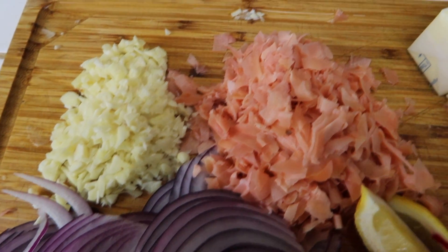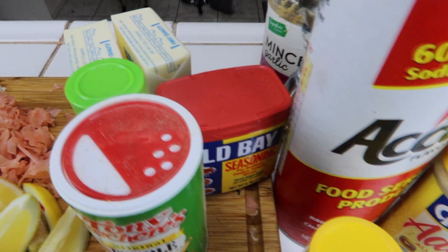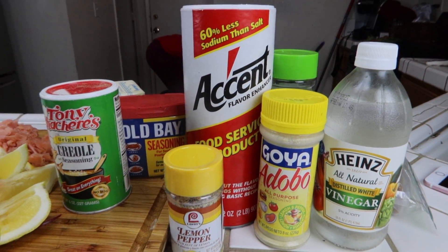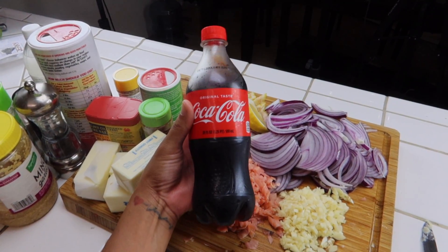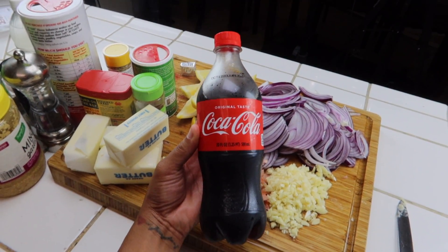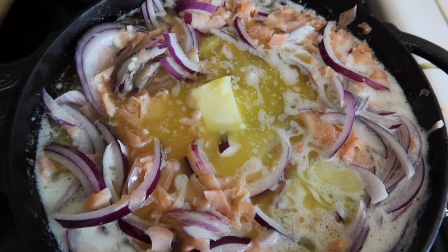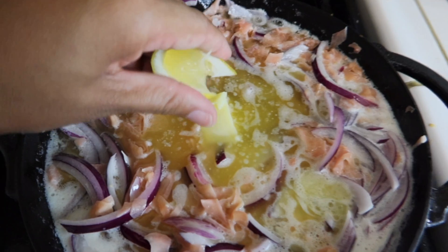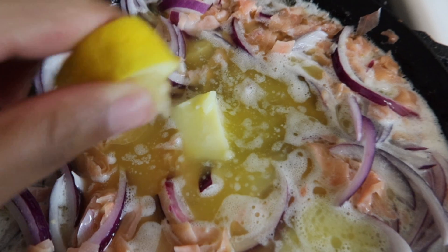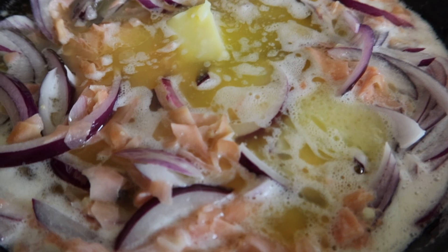I have all my ingredients here — I will also put the ingredients in the description box below. You use a ton of butter, so this is definitely not something you should be eating every day; it is not healthy. It is a seafood boil, you know, down south, and it also has Coke in it, which is totally optional — that's up to y'all. But again, I will put all the ingredients below in the description box. Once you start cooking it, it is going to look a little chunky; it's not going to look like your typical butter and garlic type of sauce.